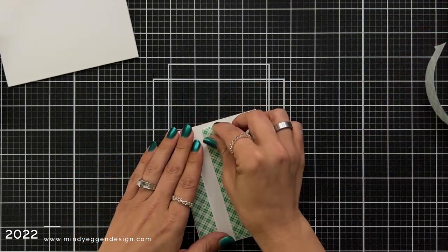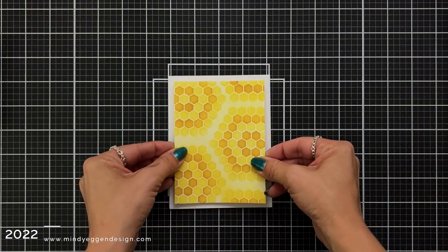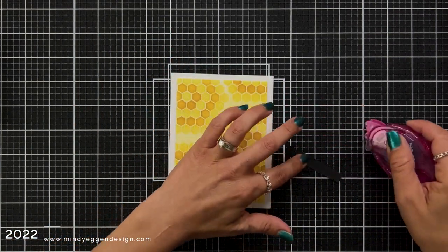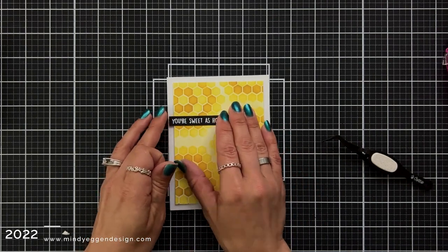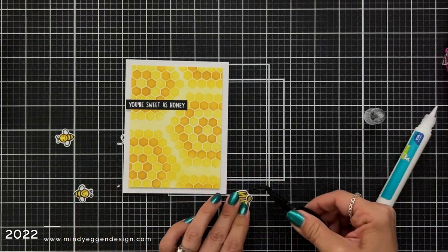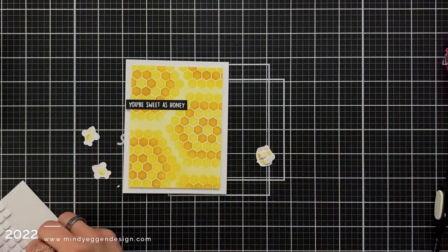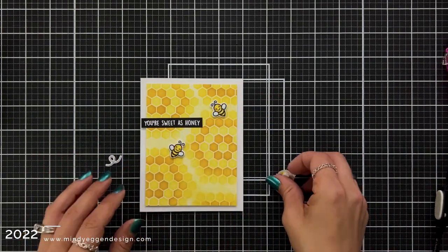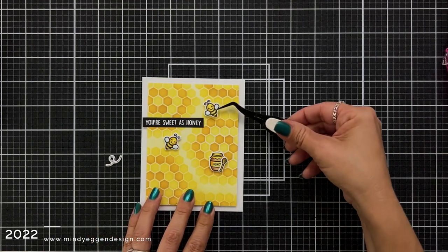I'm taking my trimmed down panel — it measures three and three quarters by five inches — and adding dimension to it by layering it with foam tape. After peeling off the backing, I can add this to a card front measuring four and a quarter by five and a half. I'm taking my sentiment and adding a little bit of tape runner to the back, then positioning it up at the top, slightly overhanging the edge just a little bit. I'm going to glue my little spoon onto my honey jar, which makes it easier to attach foam squares to the back once everything is connected. Then I'm adding foam squares to the back of the rest of the images, placing them like I would embellishments — kind of in little triangles.